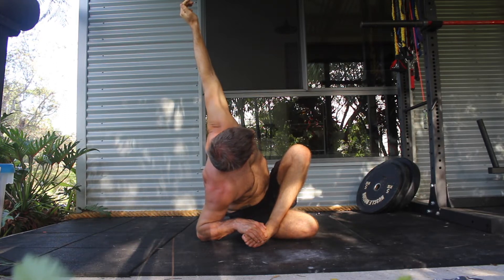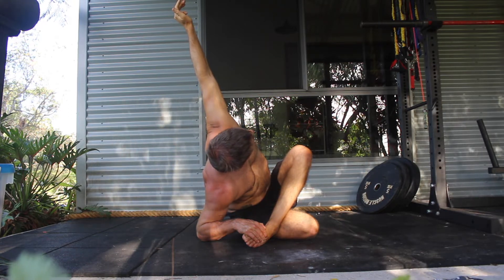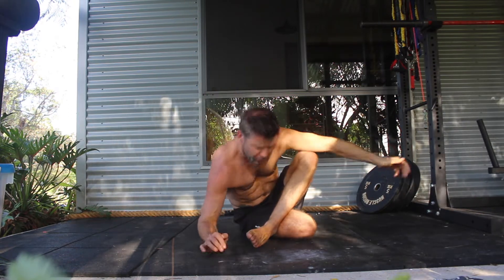From here, bring the chest towards the inside of the right calf while rotating the torso and feeling the stretch in the outer hip.